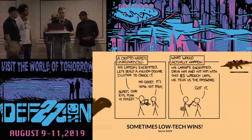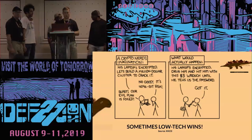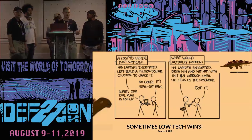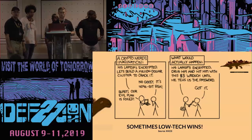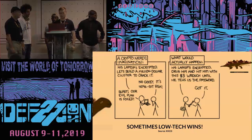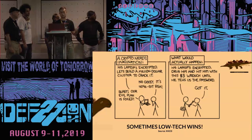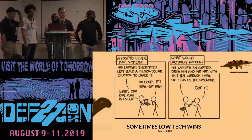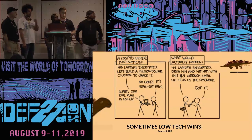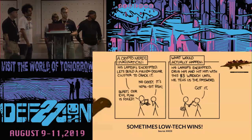On the left you can see a typical cybersecurity approach — coming up with a very complex solution to an issue. In this case it didn't work. Our team, on the right, was basically: 'drug him, hit him with a $5 wrench until he tells us the password.' Low tech wins for sure. The methods we used could essentially be used by anyone who doesn't have a lot of technical skills, just a little physics knowledge and critical thinking — and it's very cheap, so even people in developing countries could test this with self-driving vehicles.